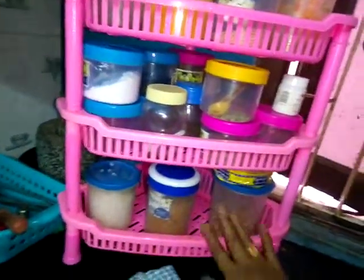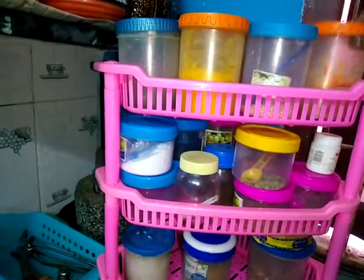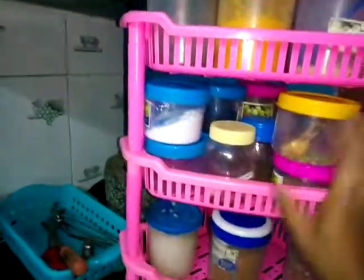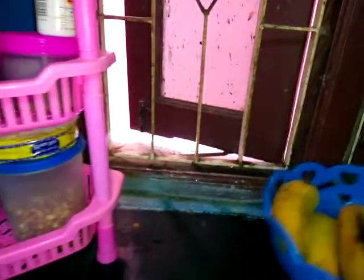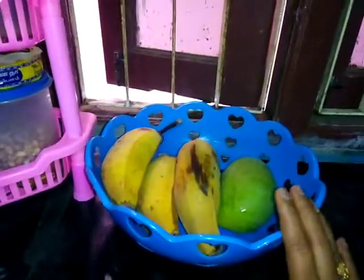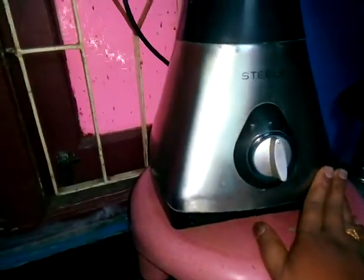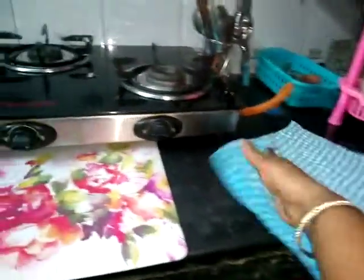Now we are going to make a small rack for the kitchen. I am going to put some spices in the box. I have more olive oil and I will put them in the box. Now I am going to put the towel in the box.